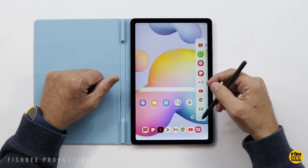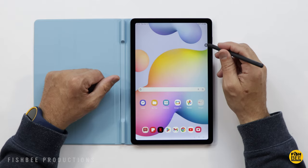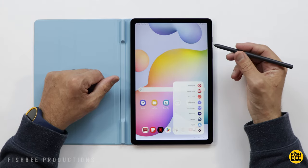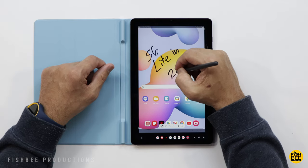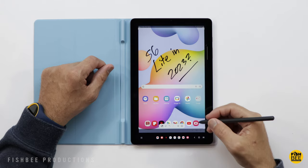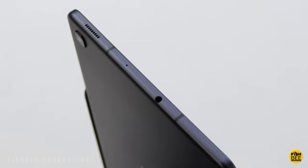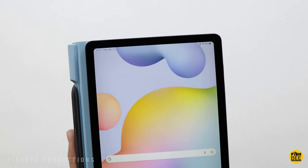Just like the 2020 version, it's got a lot of good features that you don't really get on other budget devices — and by budget I mean around $300 or less. A nice thing is it's got the S Pen included, unlike the iPad where you have to buy the Apple Pencil separately. It also has a headphone jack, and the 10.4-inch LCD screen looks pretty good for the most part.